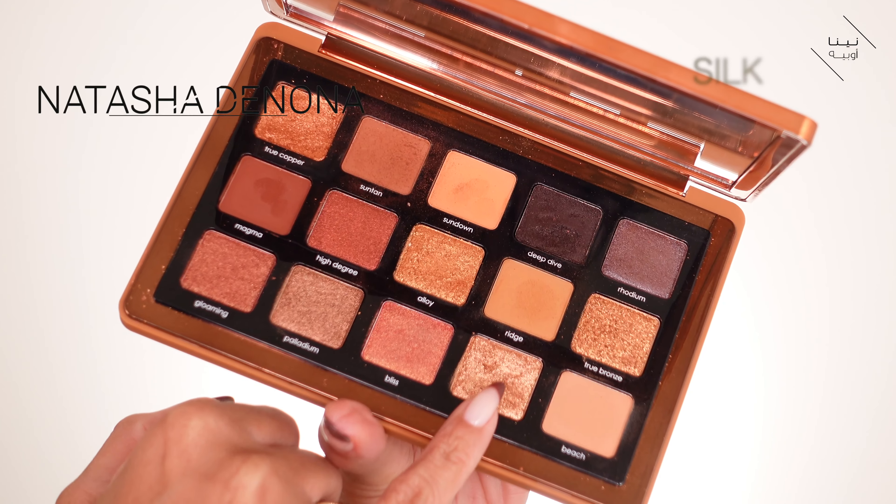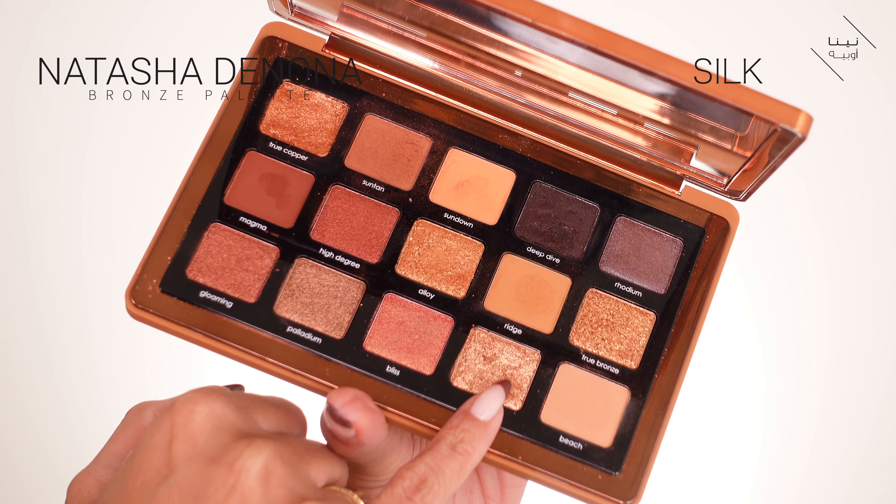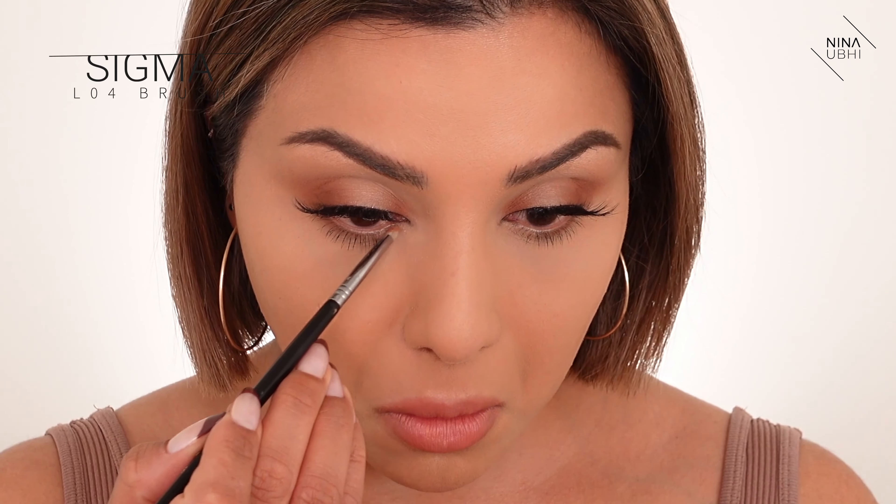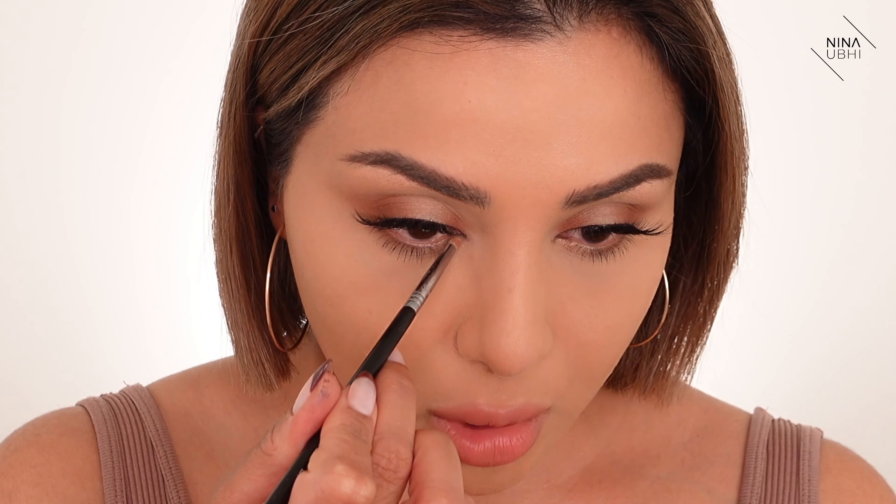I want to keep that section on my lid matte, but I do want to apply the tiniest amount of glitter or shimmer to my lower lid area and inner corner. I'm using the shade Silk with the L04 brush from Sigma, literally just applying it there. It gives me just a little pop. Yeah, I like that.